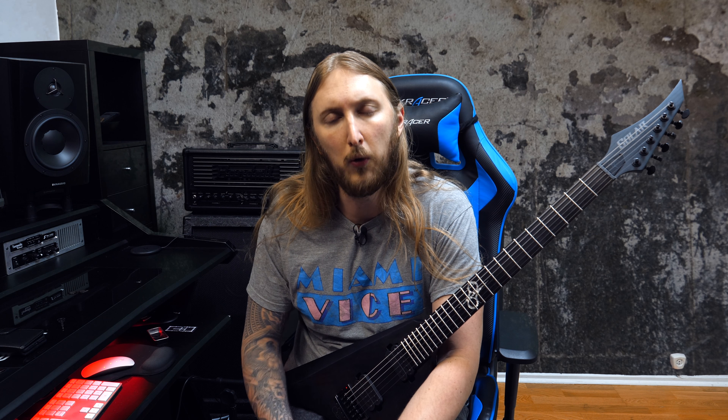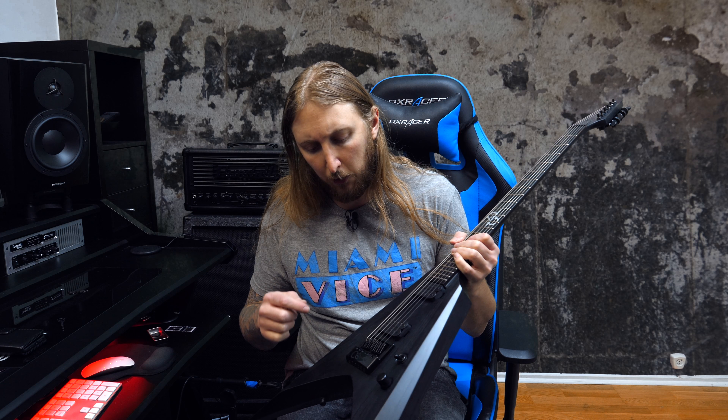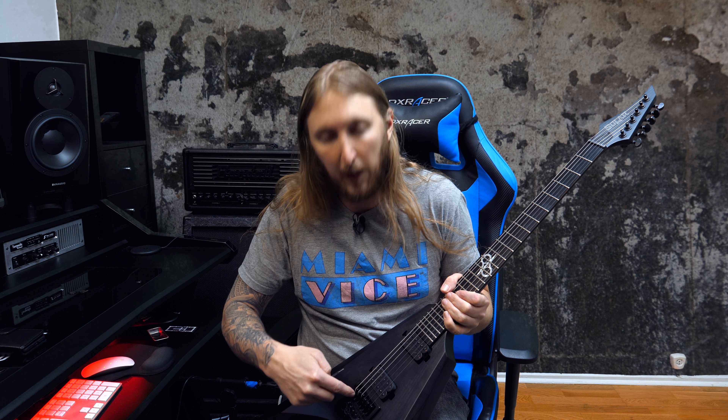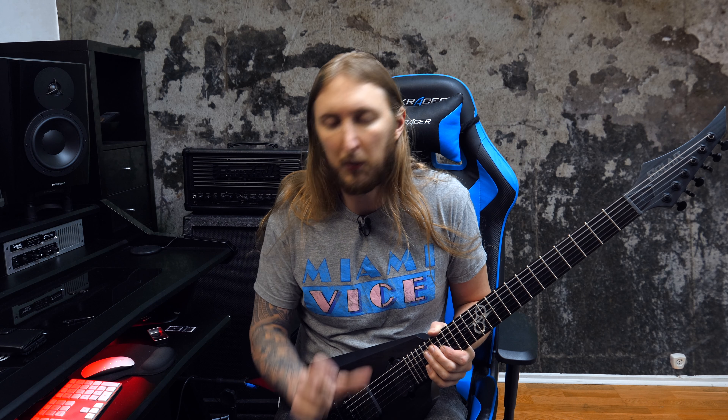A lot of people are asking: how do I quickly go to drop D, or drop C, or whatever tuning you're in? There are a couple of ways to do this. Either you can detune using the Evertune key and detune down to drop — but that might take a while, and it's not really something you want when you're standing on stage and the switch between songs is really short.